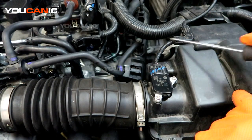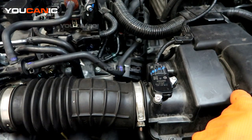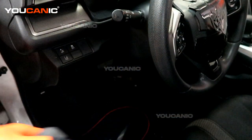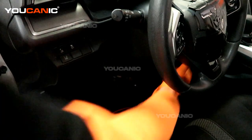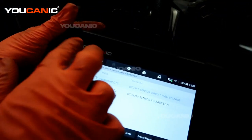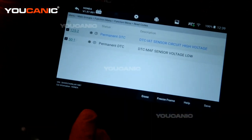That would definitely mean looking more into the wiring harness — maybe something happened to it that you can't see. Back at the vehicle, we're going to turn the key to the on position.